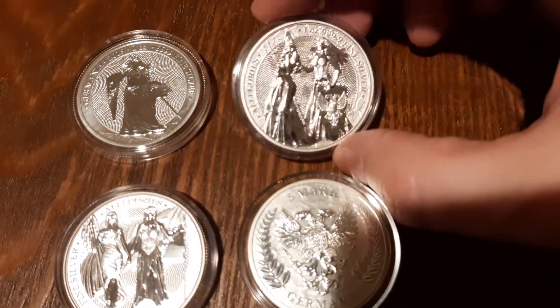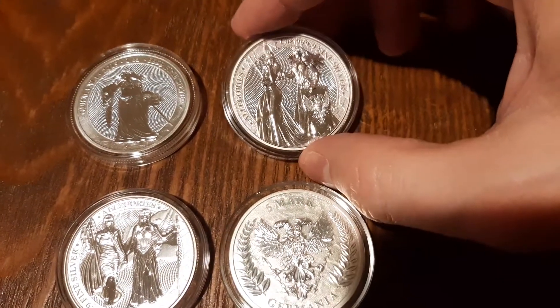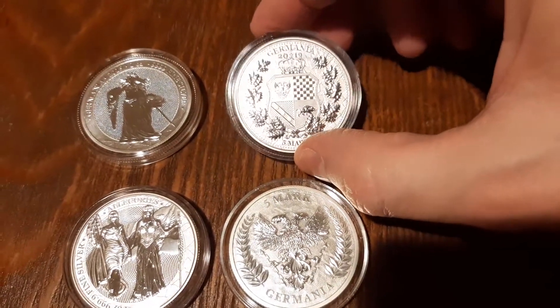Really nice coins. When I saw these online I kind of fell in love with them, and I really liked them. So I thought I kind of wanted to add the whole collection. Again, they were expensive, but I felt the detail is just really phenomenal, so I kind of wanted the whole set.